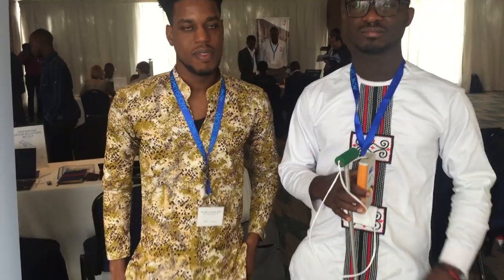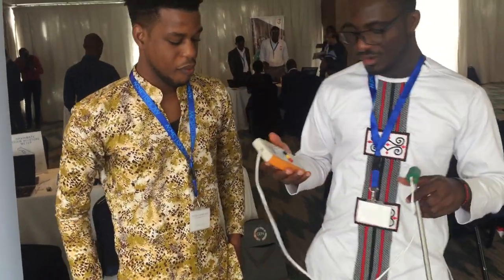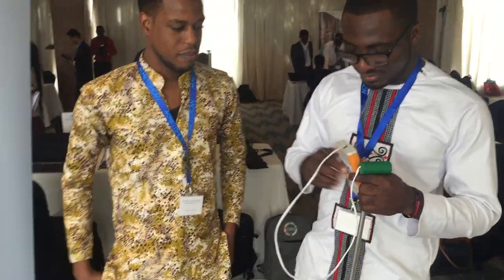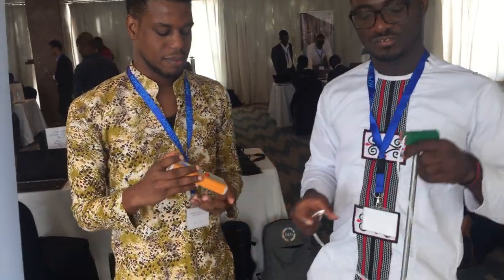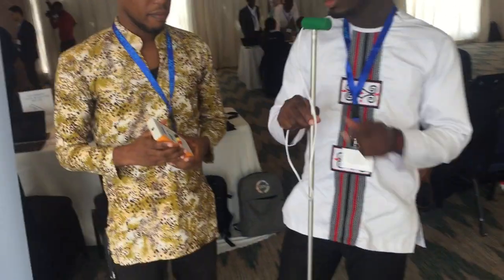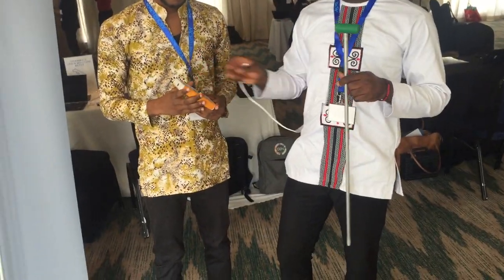Can you just demonstrate the prototype you're holding — just show how it works? Sure. So the device is made up of two parts: there is the probe and then there is the handheld part.